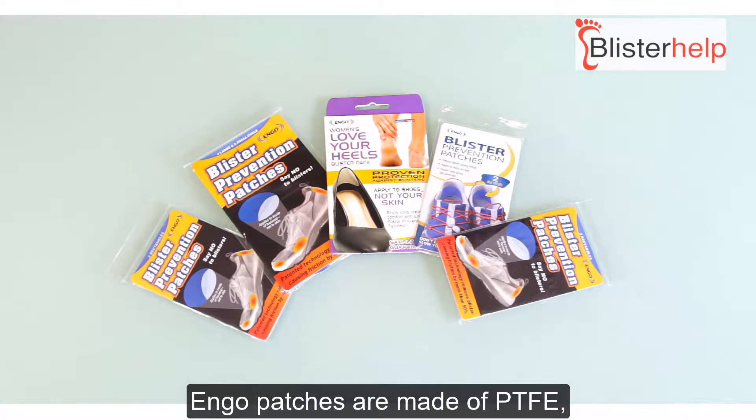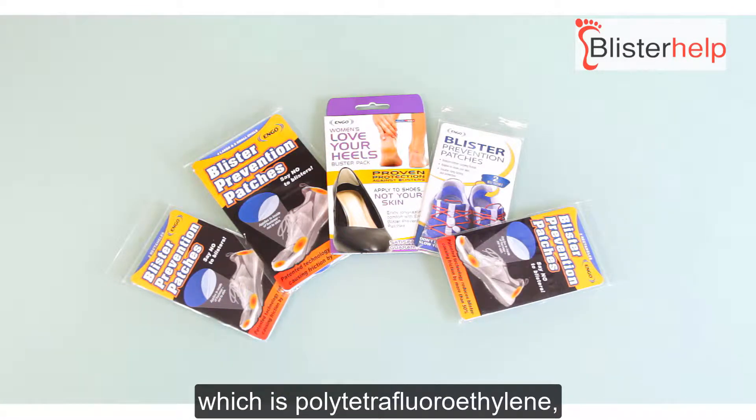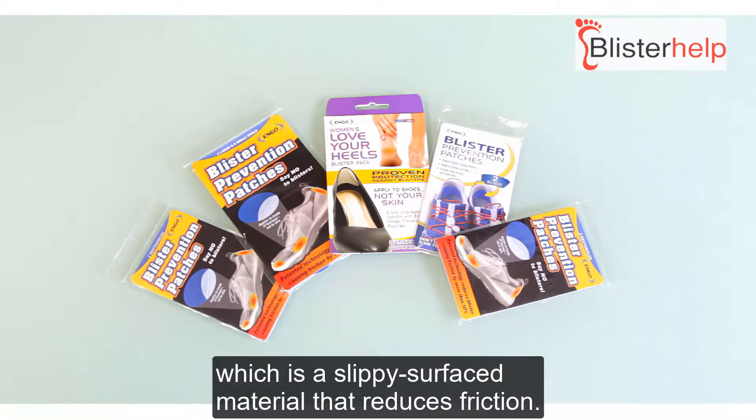Engo patches are made of PTFE, which is polytetrafluoroethylene — the slippery surfaced material that reduces friction.